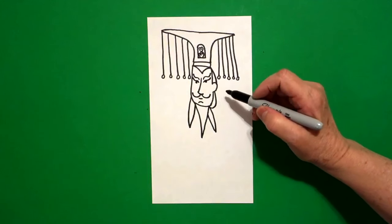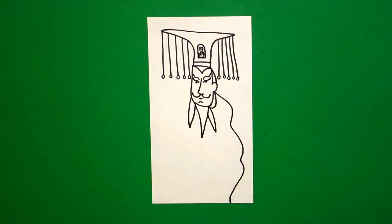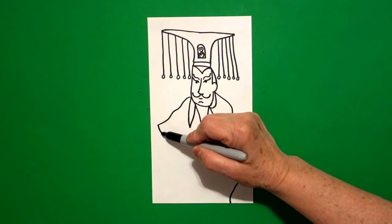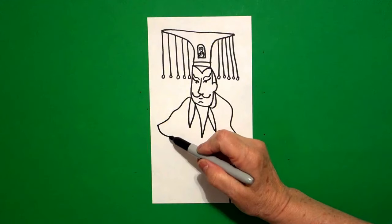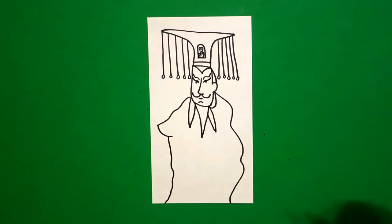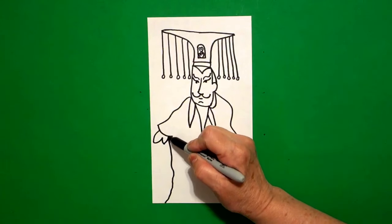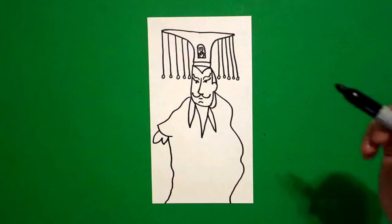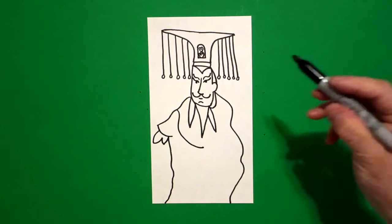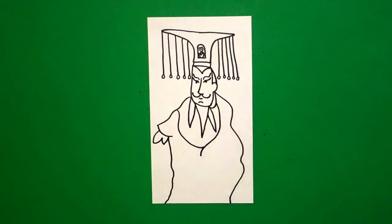Now come over here on the left hand side and draw a big wavy, wavy, wavy line all the way down off the page. Come on the left hand side and draw a wavy, wavy line out and then a curved line in. From where I drew the curved line in, continue the wavy, wavy line out and off the page. Come back to the left hand side and put curve line down, curve line up, curve line down, curve line up, connect.